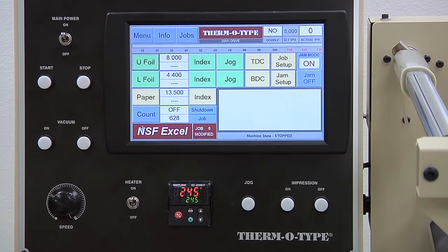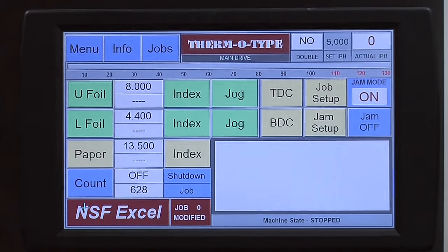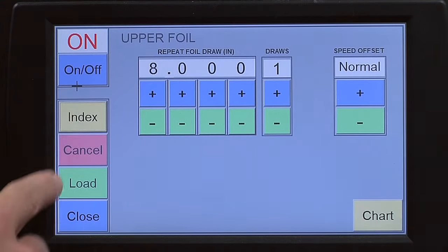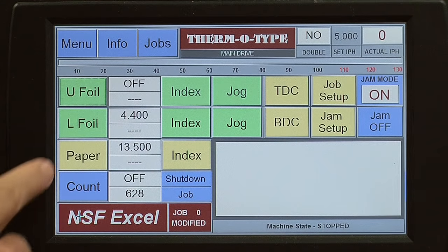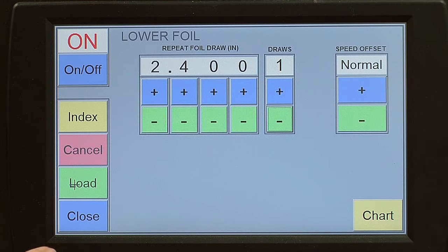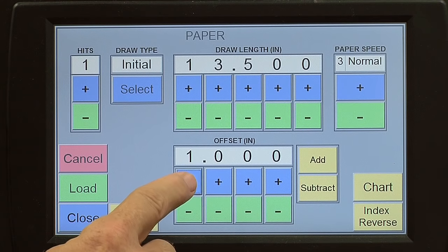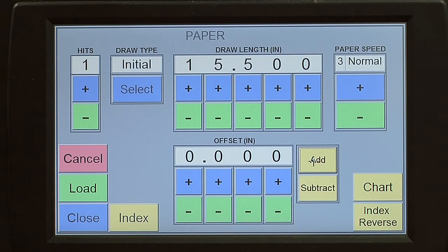A key Excel feature is the Windows computer control with full color touch screen interface. Double and skip feed conditions, paper jams, count, speed, lubrication, compression pressure, paper registration, and foil draw information are all interfaced through the computer control.